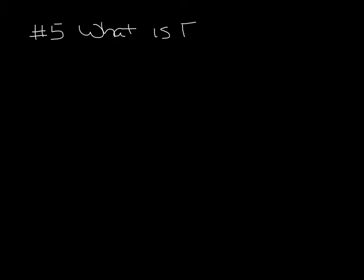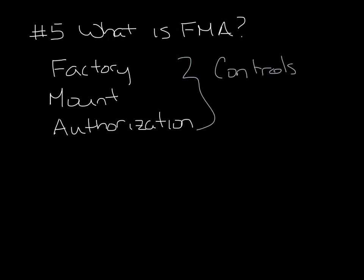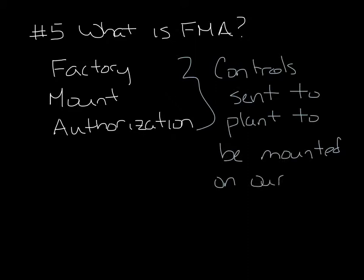Question 5. What is FMA? FMA stands for Factory Mount Authorization. It's the process where the controls contractors send our factory their controls to mount and wire on the terminal units before they ship.